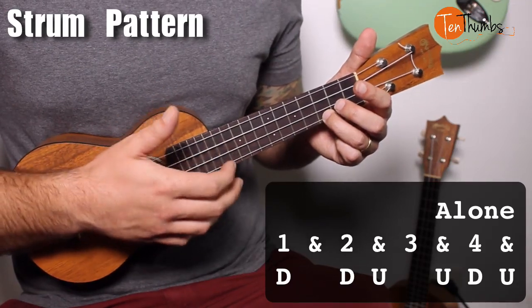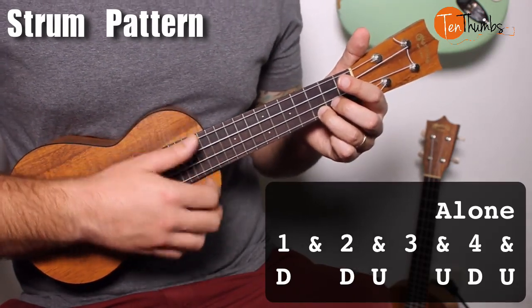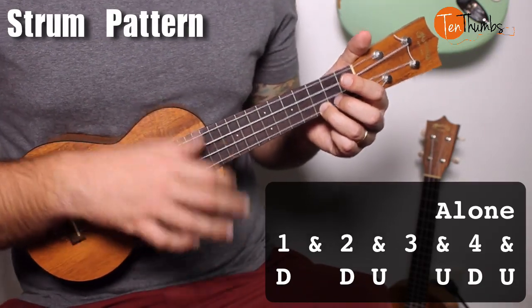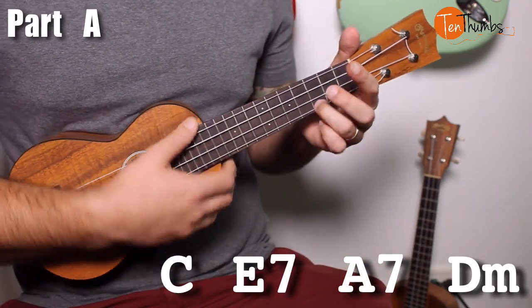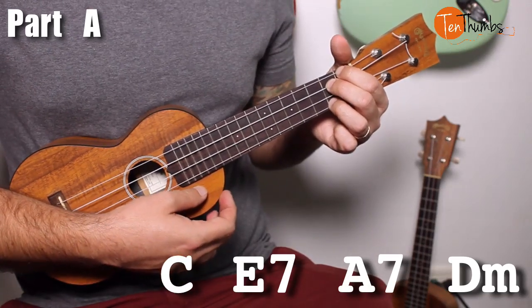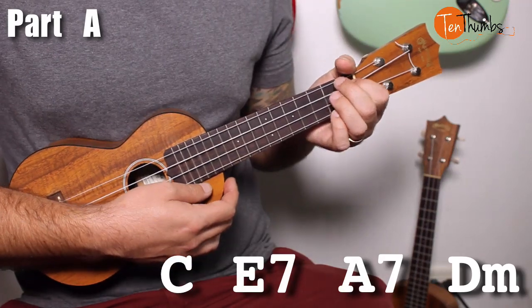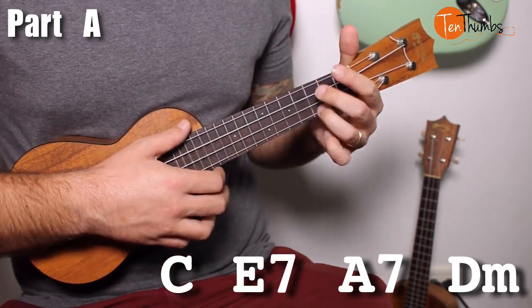What's cool about these standards is you can play them slow or quickly — that's at your discretion. Frank plays it pretty quickly; we're going to play through at a moderate pace, but feel free to slow it down. The chord progression goes: C for two strum patterns, E7 for two strum patterns, A7 for two strum patterns, and then D minor or D minor 7 for two strum patterns.